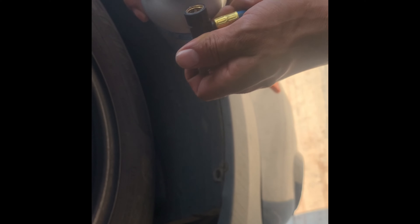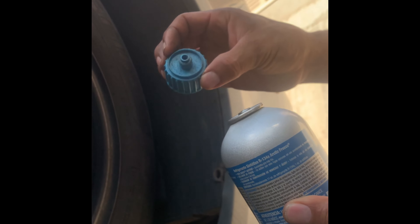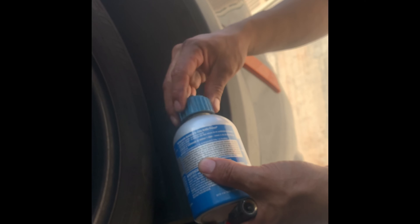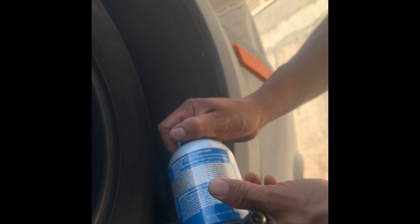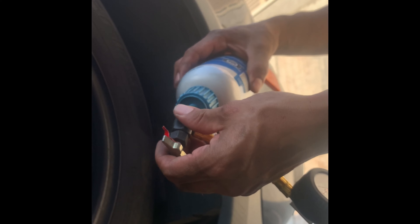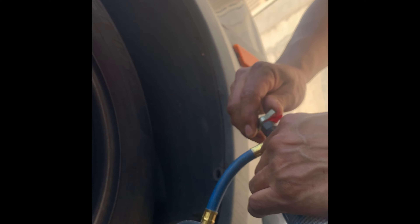We're going to use this Freon bottle. You need to get these new fittings now since the bottles don't sell like before. Just ask for one — it's probably going to cost you about two bucks — and then you'll be able to refill. If you get the new gauge, sometimes the bottle and gauge come together already set up, so you don't have to buy the fitting. But if you have the old style like me, just get the fitting.